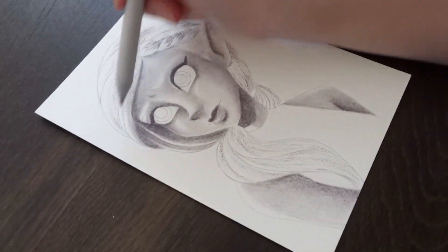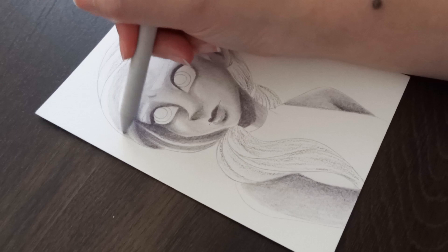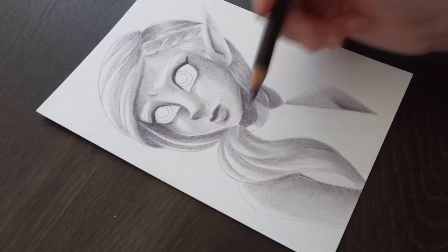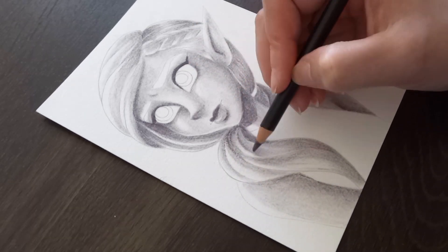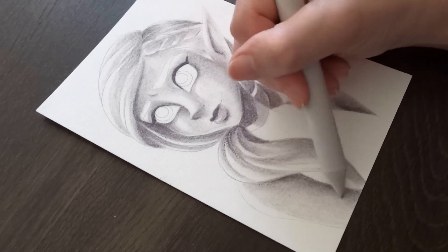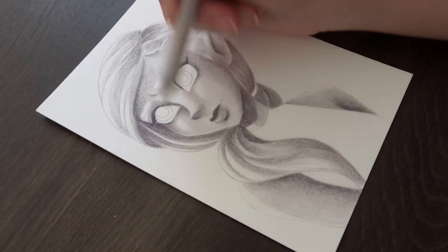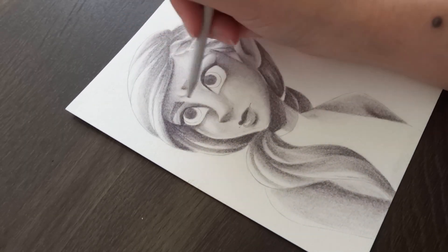If you enjoy getting surprised every month with new art supplies or you want to try new mediums, then I think this box may be for you. However, if you are someone who likes to pick and choose your art supplies, then I'd suggest passing on this box. The box was made to empower creativity and challenge artists to try new mediums, both of which I believe this box accomplishes.